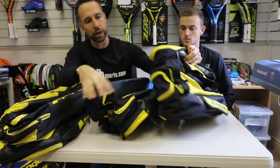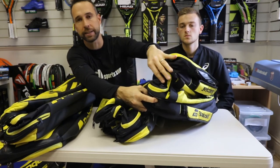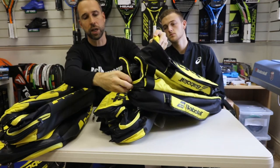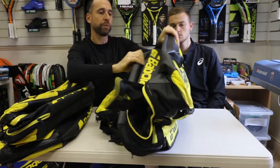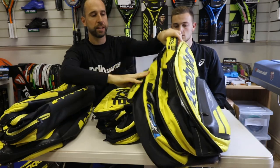Both the nine and the 12 have a central bit where you can separate your kit — it's all ventilated — you could probably put your shoes in there if they fit. It's highlighted as a shoe compartment at the bottom. There's also the Babolat styling on the 12 at the bottom, and Babolat branding all over the shoulder straps.